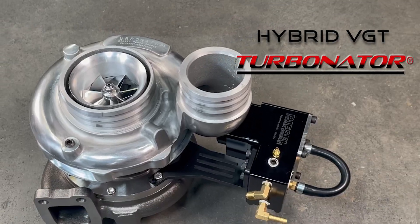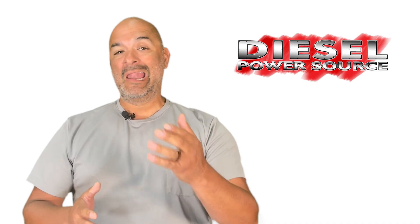Hey Diesel fans, ever wondered how the Turbinator Hybrid VGT exhaust brake works, and how to get it hooked up into your truck?